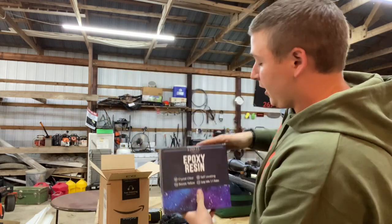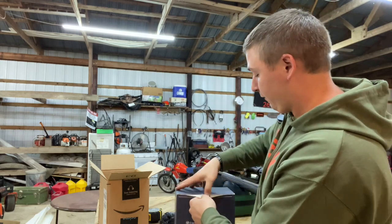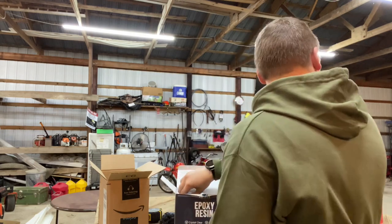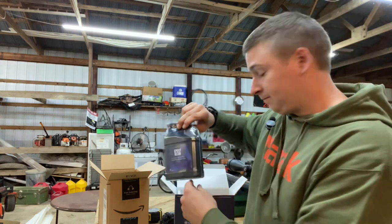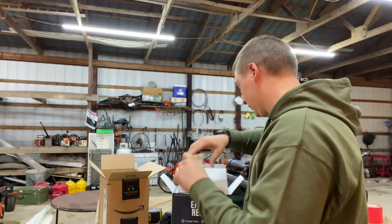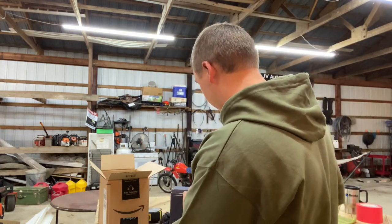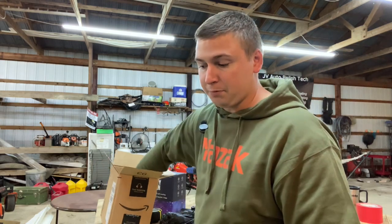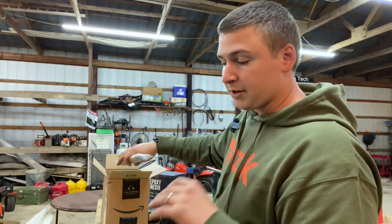Then I've got my epoxy resin — once again, went really cheap, some cheap stuff on Amazon. No sponsorships. I bought a half gallon of it, got the epoxy resin and the hardener. I've never used any of this stuff, so we're just going to figure it out together. I might make a mistake, but it's okay — because if I can't get the rifle back out of the stock, it was going to be a cheap build and it's probably going to stay there forever to be honest.